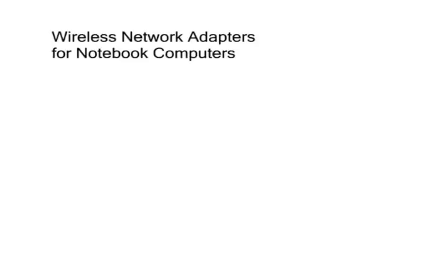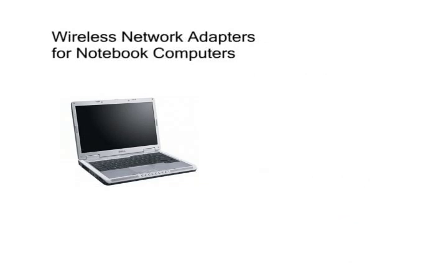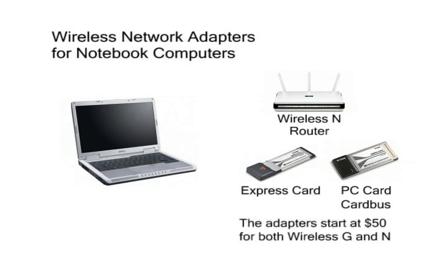Any notebook computer made in the last three years should have both an Ethernet and Wireless-G adapter built in. If you choose to get a Wireless-N router, you can get a Wireless-N adapter for your notebook that will go into the PC card, card bus, or Express card slot, depending on which expansion slot your notebook has. These adapters start at around $50 for both Wireless-G and Wireless-N standards.